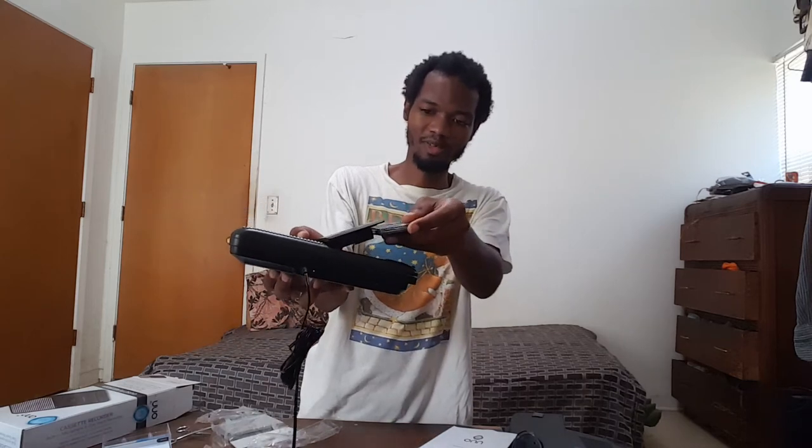Just press the stop button, then insert the cassette tape like this. Press your record and play button together and you're recording. Everything should be on playback at this point. There's no reason to record for hours — just demonstrating how this thing works, and how to hit the stop button.